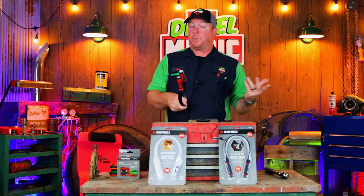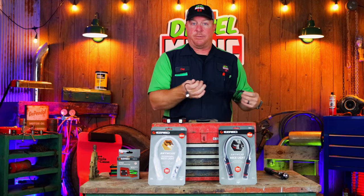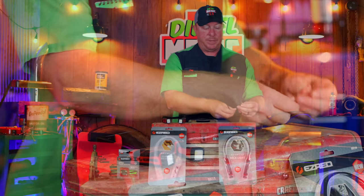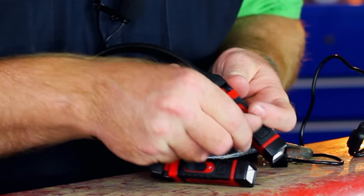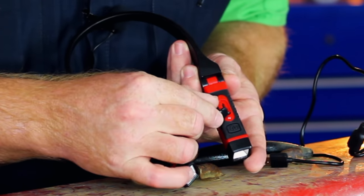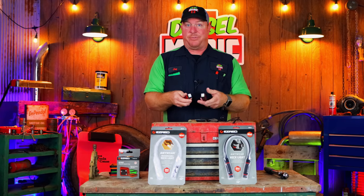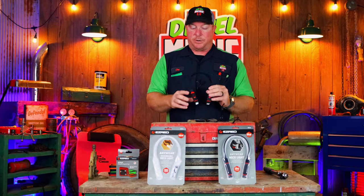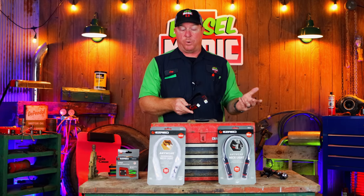Now that I have the rechargeable one out of the package, there are a couple of things I want to show you. You don't have to worry about having two separate charging cables — it comes with a Y adapter so you can charge both sides at one time, which is really neat. You pull up these tabs and that's where the charging port is located underneath on each side. These are waterproof and dustproof, so you can use them in the rain and it won't hurt them. They have a three-hour run time on high and a nine-hour run time on low.